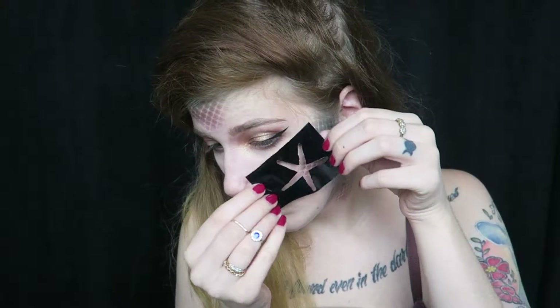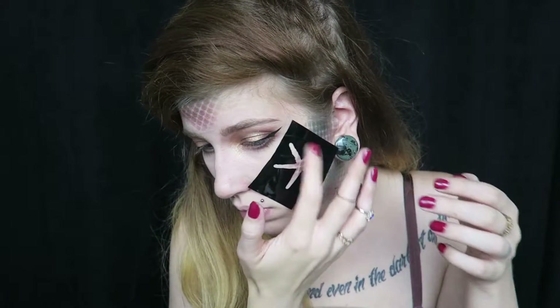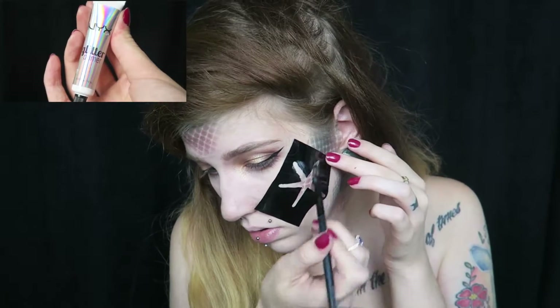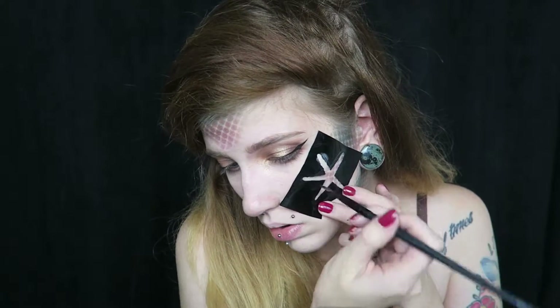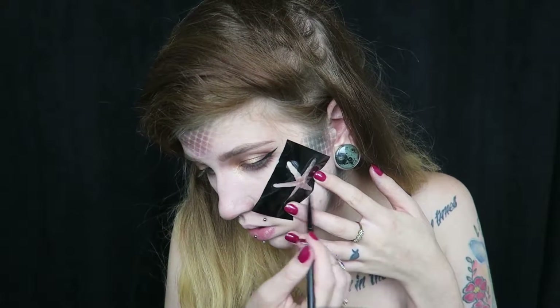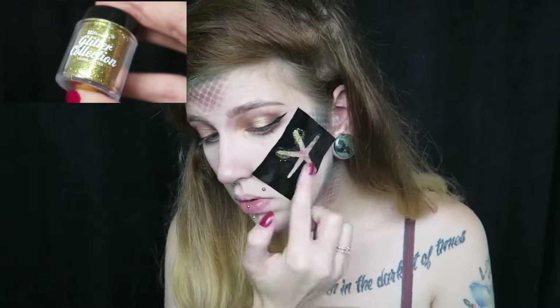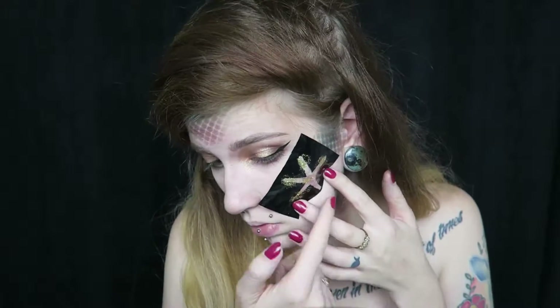Grabbing another stencil from the same Wet n Wild Halloween kit — this is a stencil of a starfish — I'm just going to apply that to the cheekbone. Taking the NYX Glitter Primer, I'm going to apply that with a brush just in the area where I placed the starfish stencil. Then taking a loose glitter from BH Cosmetics — this is the gold loose glitter — I'm going to pack that on with my finger.